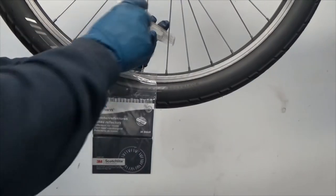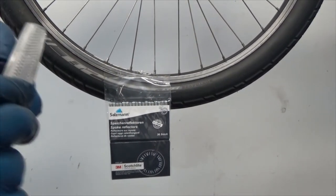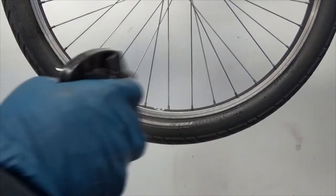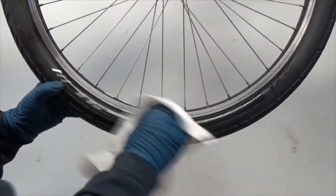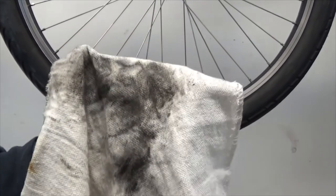First things first, take the reflector off. Now I know it's hard to believe but it's actually dirty, so I'm going to clean it. Alright, got the spokes clean — hard to believe there was dirt on there.